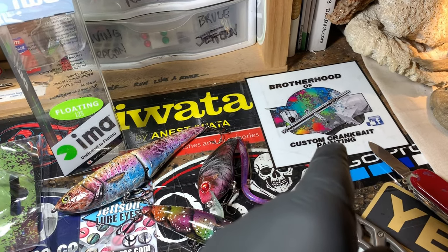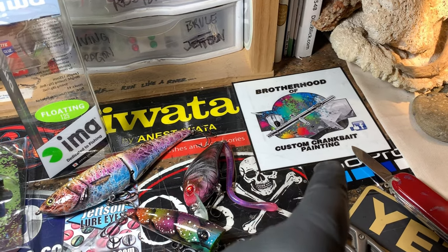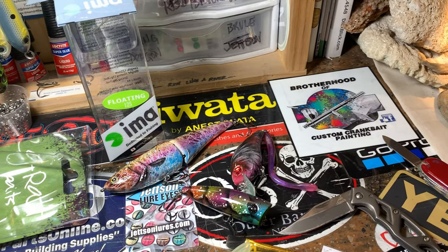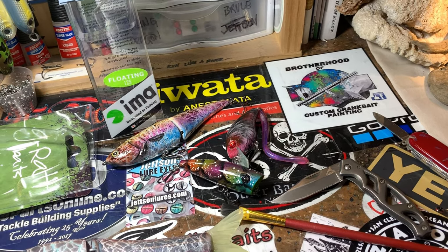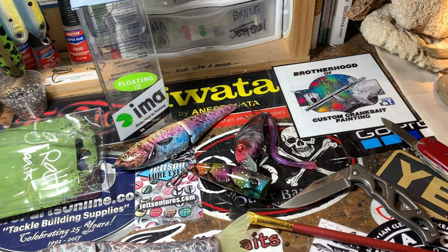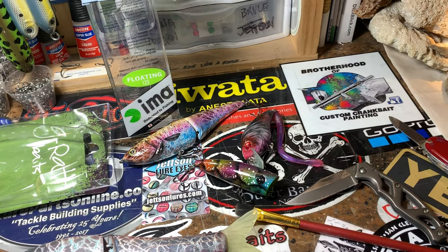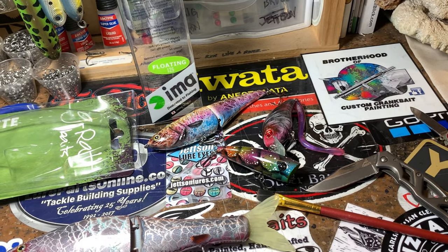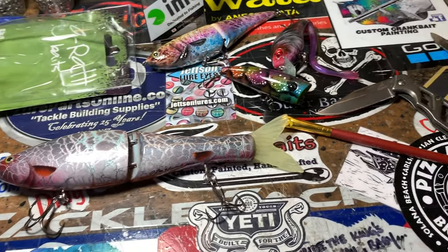Brotherhood of Custom Crankbait Painting was started by Michael Ornstein and Garcia Rosa, so go check that page out if you're on Facebook. If you're not on Facebook and want to check out one of my mentors, Michael Ornstein runs Lure Me In Custom Paint and Crankbaits here on YouTube — just type in 'Lure Me In' and that'll get you right to him. Garcia Rosa I believe is under his name, but I'll leave both of their links in the description below.